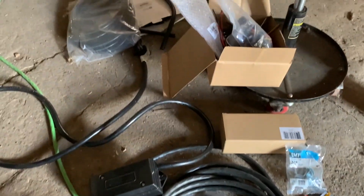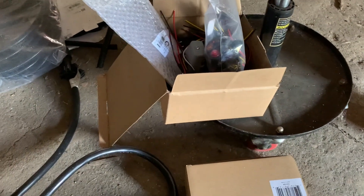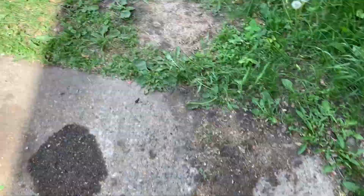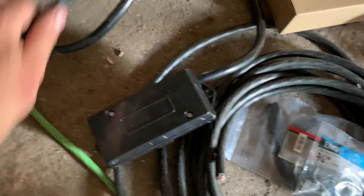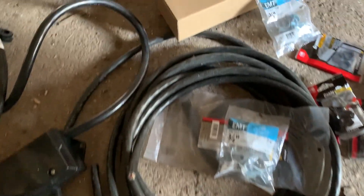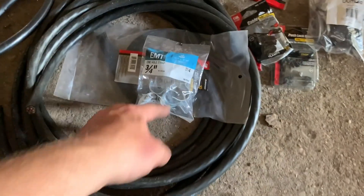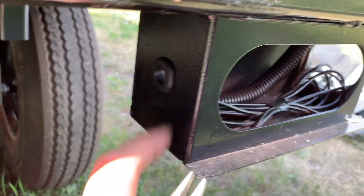Here you can see my supplies for doing the trailer wiring. The more important things are the Chinese light boxes — I welded those on. What I plan to do is have this be the plug-in end. I'm going to run a line to the back of the trailer and mount another box on the frame where all the lights are. I've got conduit clamps and a few other things to hold stuff up. These are just push-in lights for three-quarter inch holes — pretty standard.